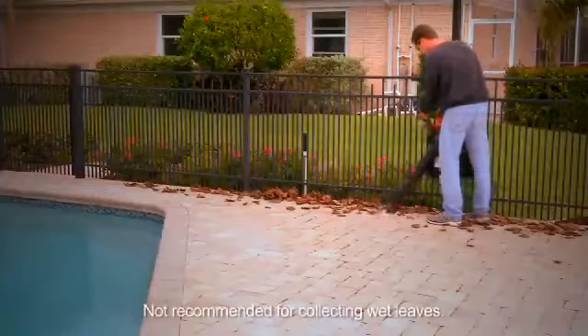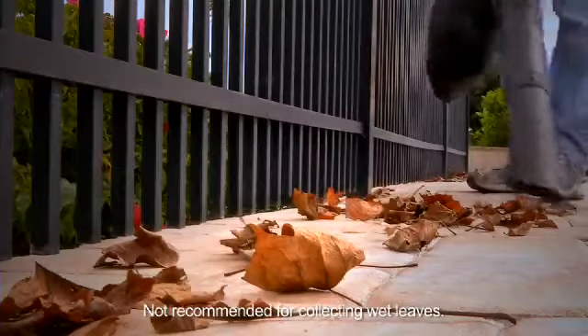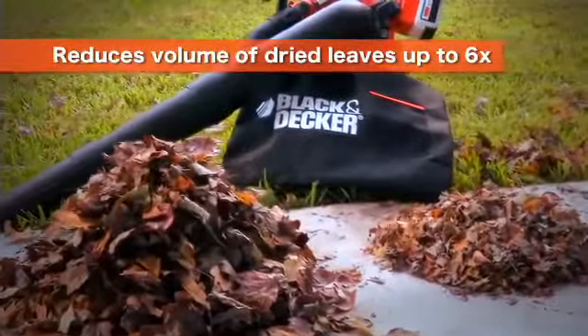The vacuum mode is ideal for collecting dried leaves and debris from hard surfaces. Plus, its mulching function reduces the volume of dried leaves by up to 6 times.